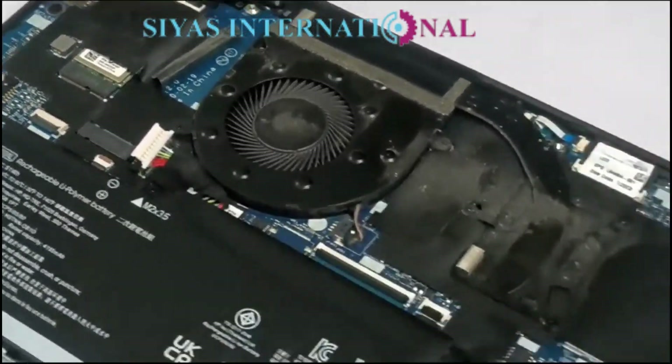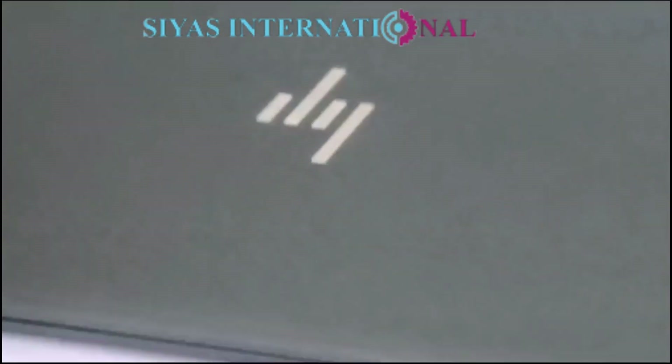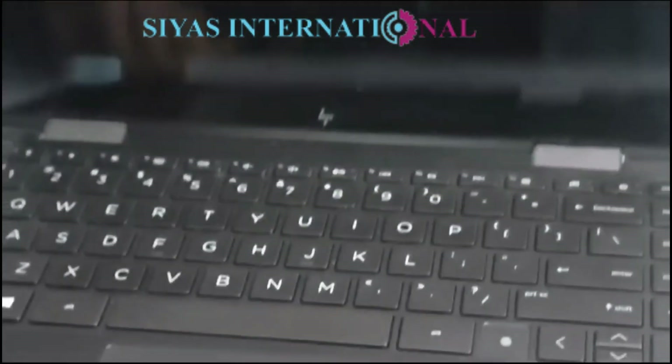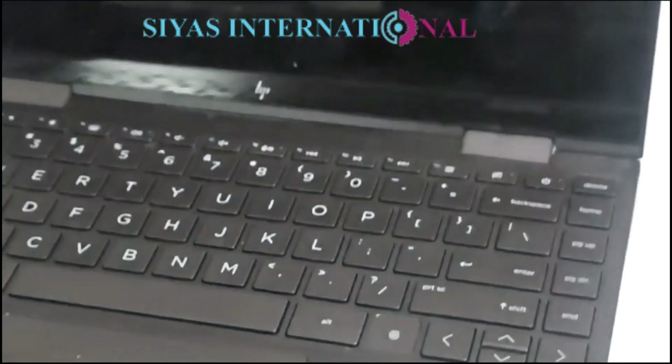Let us fix this issue and we will be back. Welcome back. As I told you, the hinges are slightly hard, and a service is recommended.